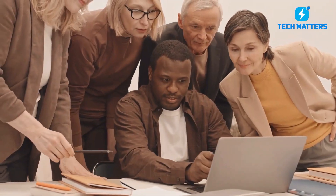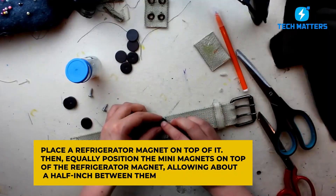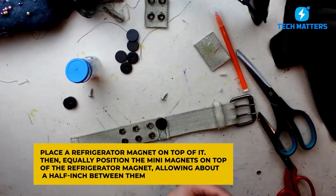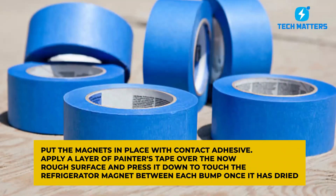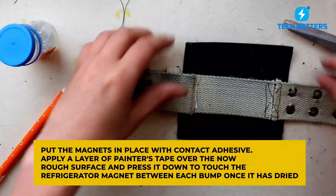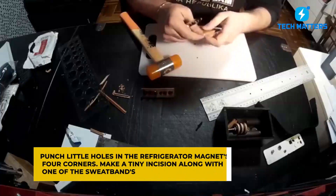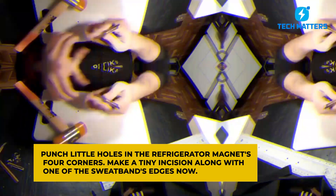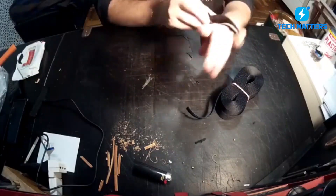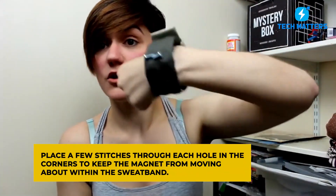To make it, first verify the size of the sweatband by placing a refrigerator magnet on top of it. Then equally position the many magnets on top of the refrigerator magnet, allowing about a half inch between them. Put the magnets in place with contact adhesive. Apply a layer of painter's tape over the rough surface and press it down between each bump once it has dried. Punch little holes in the refrigerator magnet's four corners, then make a tiny incision along one of the sweatband's edges. When the band is on a wrist, make sure the rough side of the refrigerator magnet is facing outward, and place a few stitches through each corner hole to keep the magnet from moving. Sew the sweatband closed at the end.